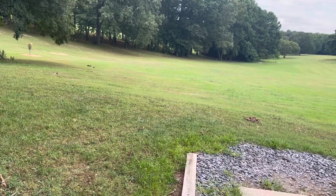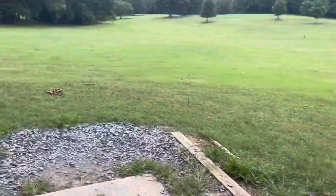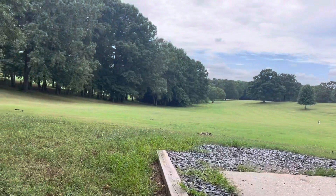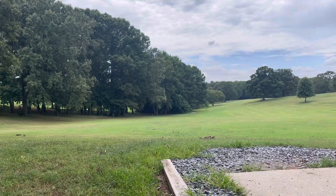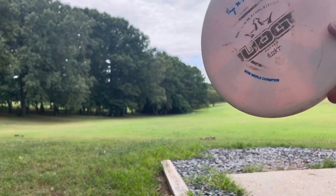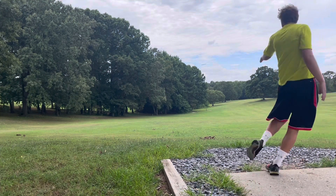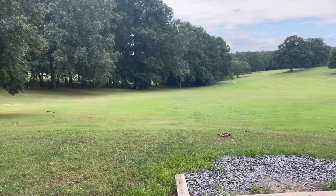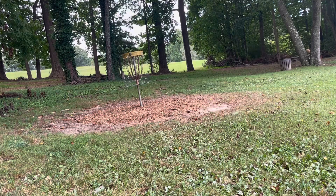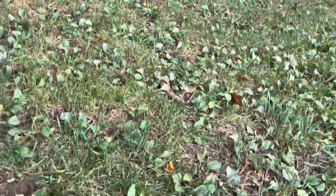So up until now, every hole's been a par 3 — pretty standard; can't go below a par 3, so those are all solid holes. But we finally have our first par 4 here: 362 feet, downhill. Let me show you how the first par 4 plays. I'll grab my Judge — Paige Pierce. It's dove into three lakes and got a couple leeches on this disc. I threw it a little wide right, but pretty much directly pin high and parked — about 20 feet left. And there's my first eagle of the round — putter-putter by a 20 to 25-footer. Should have been much closer.